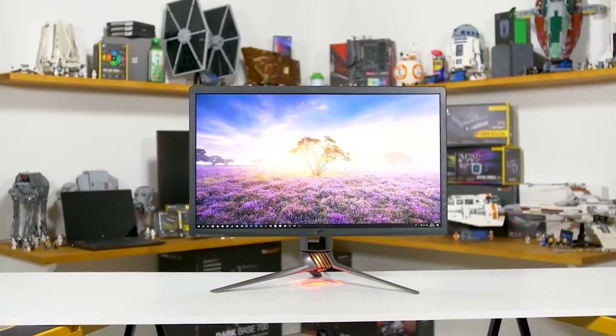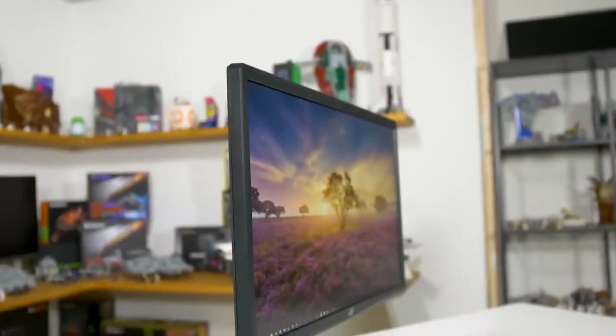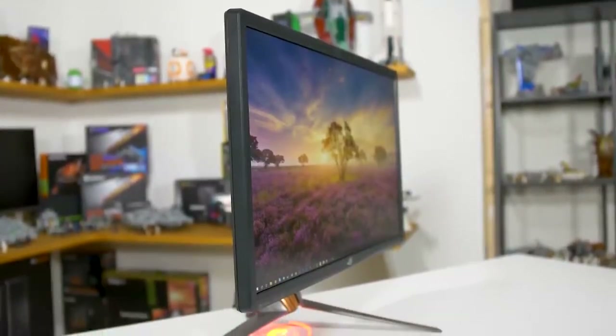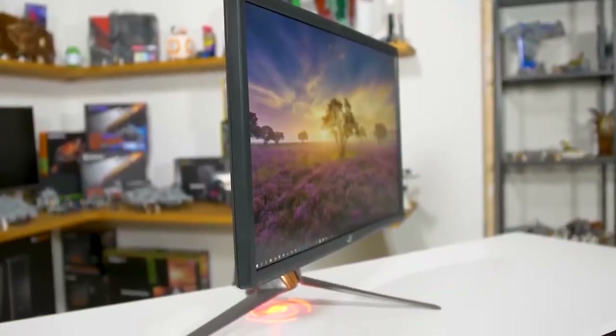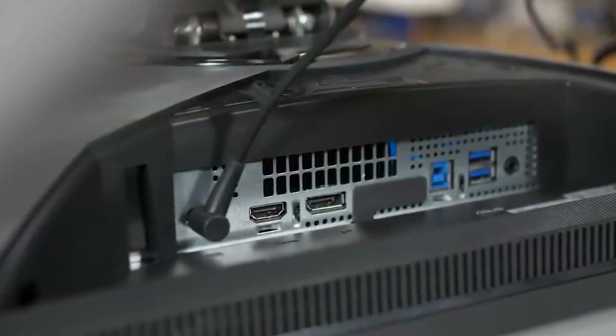Monitor number one is the ASUS ROG Swift PG27UQ. It's an IPS monitor and a 27-inch monitor — a beautiful monitor. The resolution on that is 3840 by 2160, a 4K monitor, and very high quality.